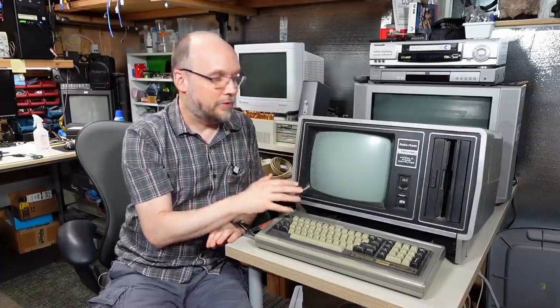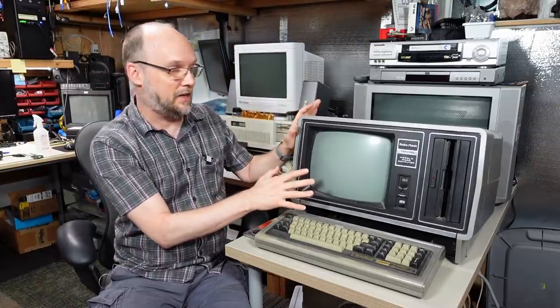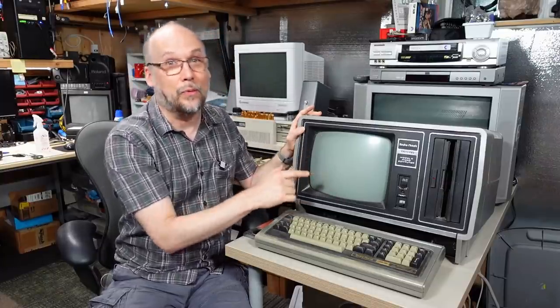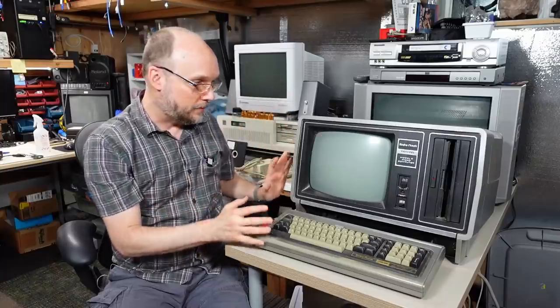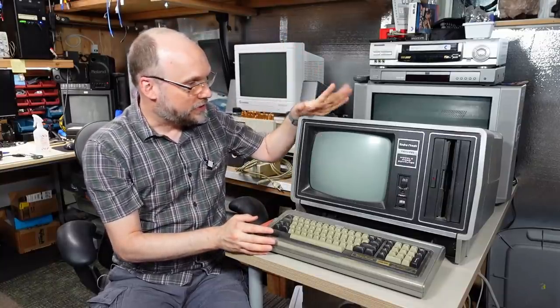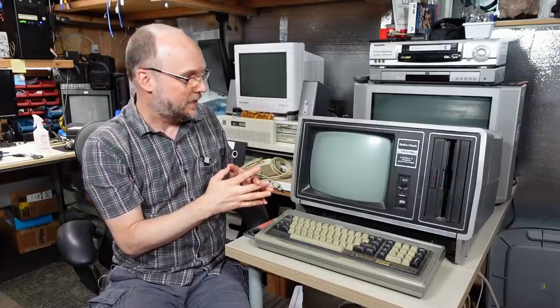Wikipedia has a good article on the Model 2 if you're interested. But in this video, this computer is really in rough condition and I have no idea if there's even a chance this thing works. So in this first video of what will become a little series, I'm just going to take this thing apart and peek inside to see how rough the condition is - and I think it's going to be pretty rough.